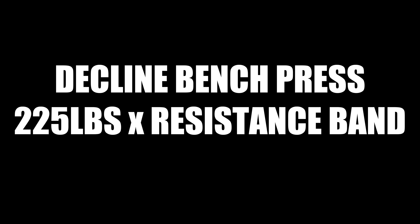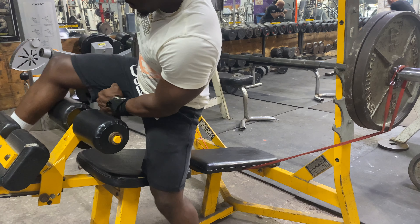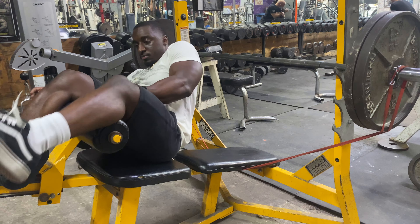What's up YouTube, Monto Fitness here. Today I've got the decline bench press 225 pounds with the resistance bands.